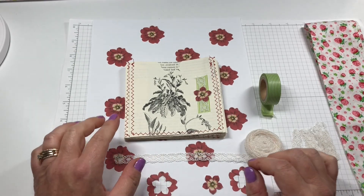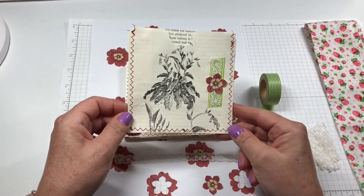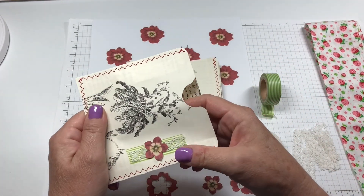So today I'm working on the book page pockets and I've already gone and stitched around them and made a little opening here.